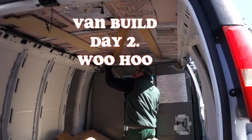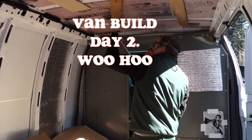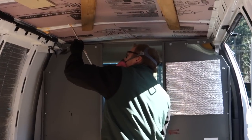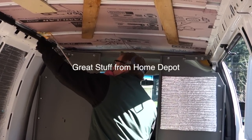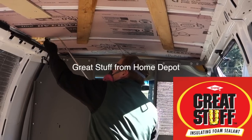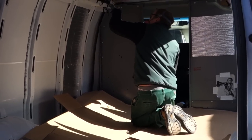Van build day two. Got the insulation in — well, partly. Now we're spraying the... goop stuff? Crack filler? Gravity is fighting against us.